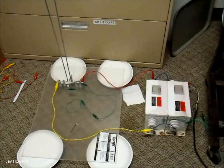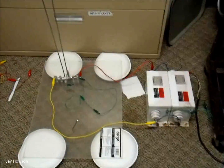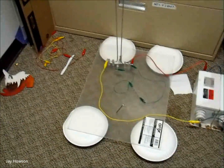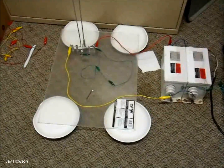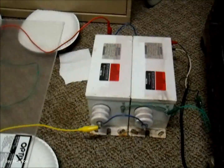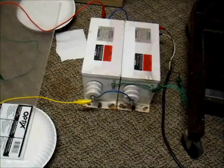Just a brief overview of exactly what we have here. This is the Jacob's Ladder prototype that we're working on for you guys, and what we have is two 15,000 volt, 30 milliamp neon sign transformers.